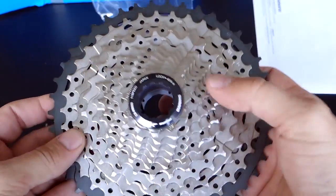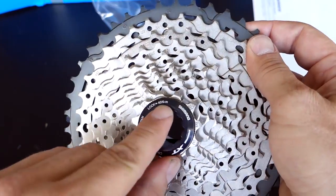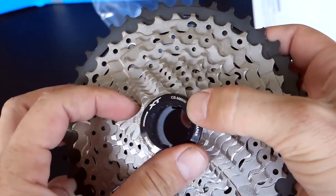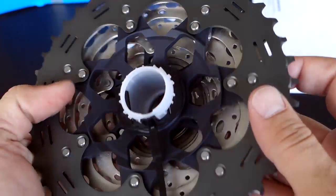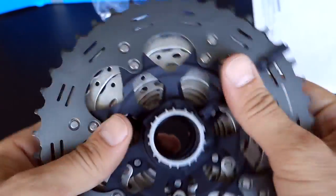And here it is. The locking ring — 40 Nm maximum force, Deore XT. This is nice and black, CSM8000. This is 11-speed, made in Japan — nice. 11-42, again CSM8000 here.